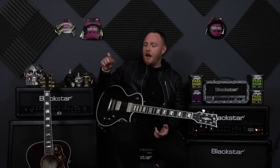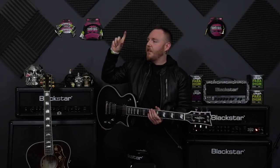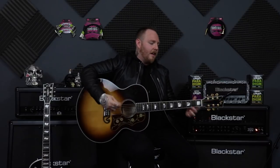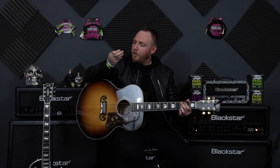Now let's move on to the thinner ones and we'll try some acoustic strummy stuff. Just a heads up, the acoustic isn't plugged in or mic'd up, you're probably just getting it through my lav here, but just to have a feel. So this one here is the 0.73 — that's new, I'm not used to 0.73. But let's get some strummy stuff happening.